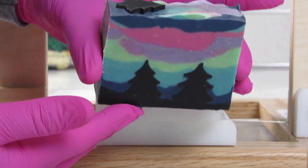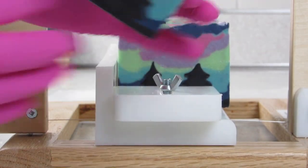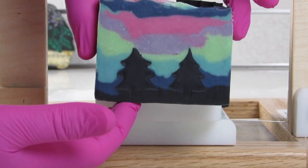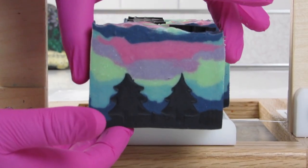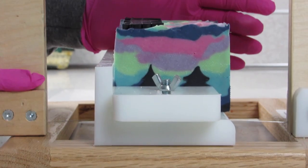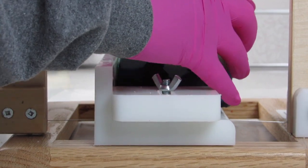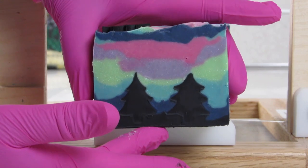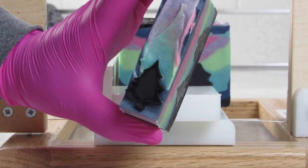Well well well, I think I love this soap. It's a lot better than the last one. I will say I could have maybe blended the sky a little bit more, done thinner layers — I don't know. But I think I do love this soap. Yay, I think I'm happy with this one, guys.